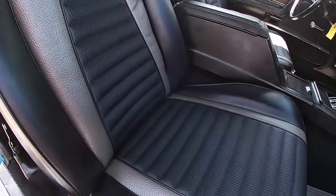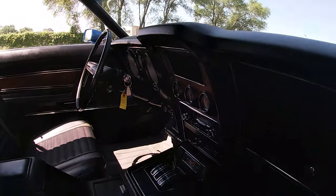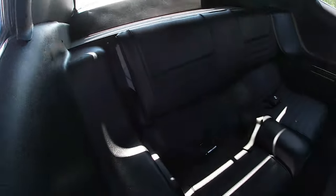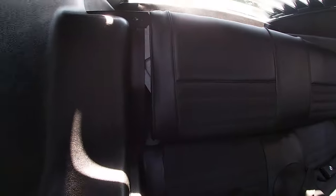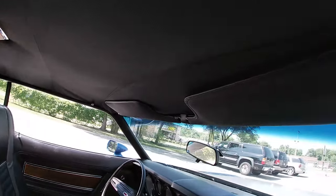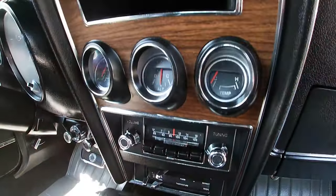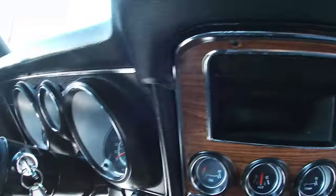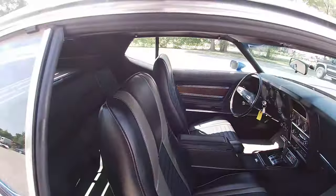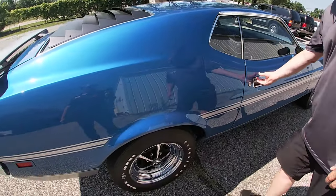It was factory-ordered with a deluxe interior. I don't believe it has the deluxe rear folding seat — just the deluxe interior — but the interior is in excellent condition. The carpet's nice and black, dome light works, seats are in excellent condition. No flaws on this side, really, to note, and those doors open and close very well.